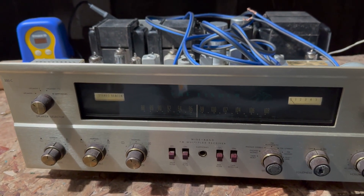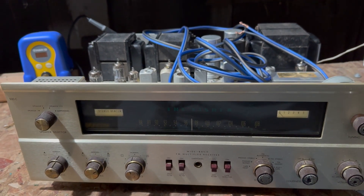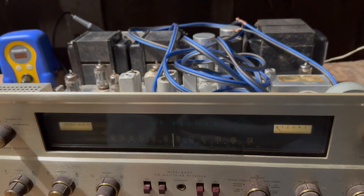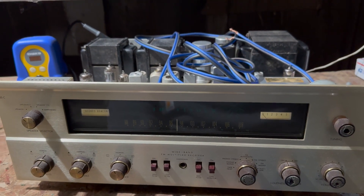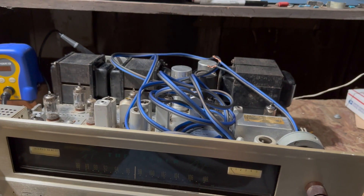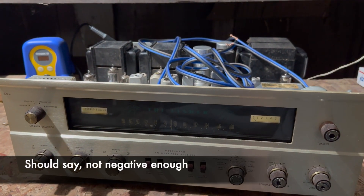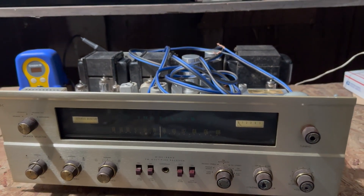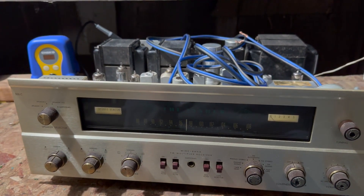I've done some research on what to do, and there are some modifications that have to be made. Also, these can capacitors need to be changed, as well as a bunch of small electrolytics and the coupling caps. There's a handful of things that need to be done to make this work better. The bias on the output tubes is set too high — basically set too high for long life of the tubes.